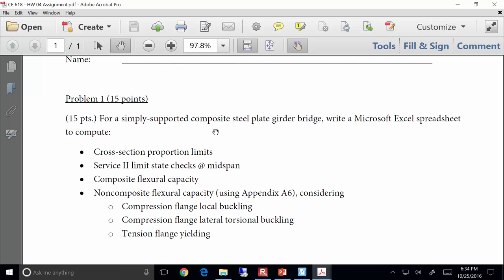I want you to develop a small series of Excel sheets that will compute a lot of these limits — cross-section proportion limits, the service 2 limit state check. If it's simply supported, just do the stress check at mid-span, since that's where the largest stresses are. Also composite flexural capacity, which we talked about last time. These remaining three bullets we're going to talk about tonight.